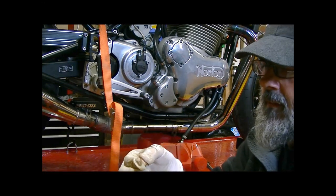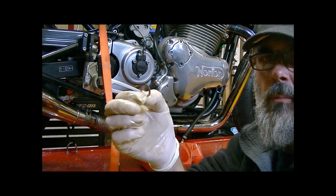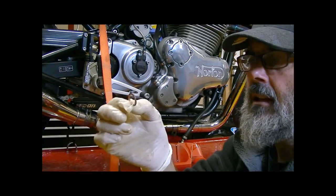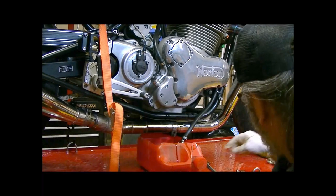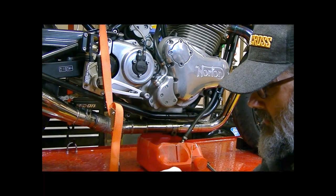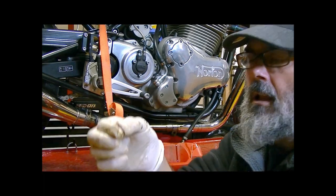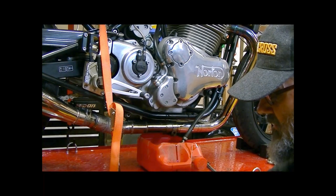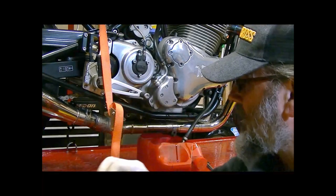So I've got my copper washers here - that's one of them, and that's actually in very nice condition. What I'm going to do is reuse that one because it's in lovely condition. I will just anneal it and then I can use it again. There are no grooves or marks on that one. And likewise with that one, it's in nice condition, so I can reuse both of those. And that's the banjo bolt that's come out the bottom.